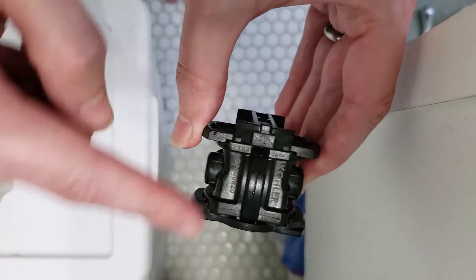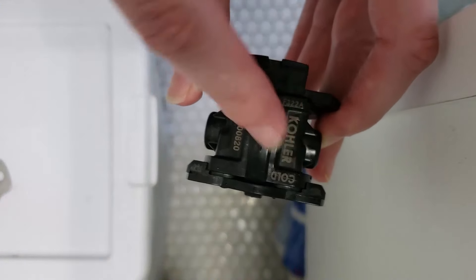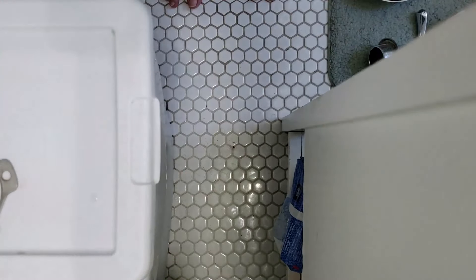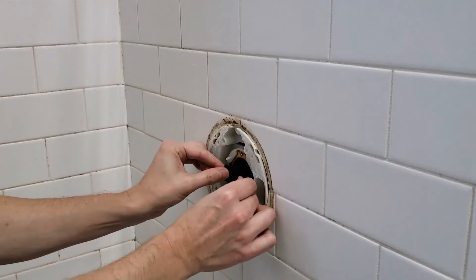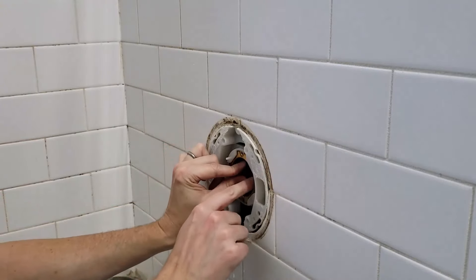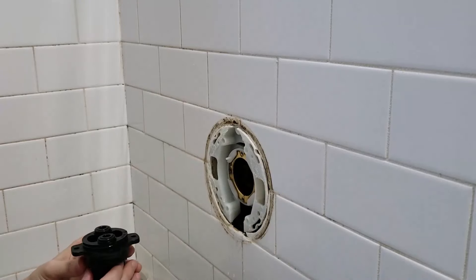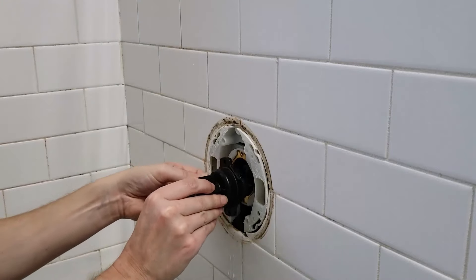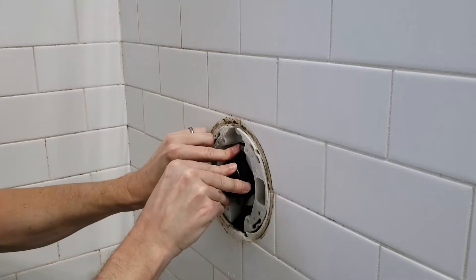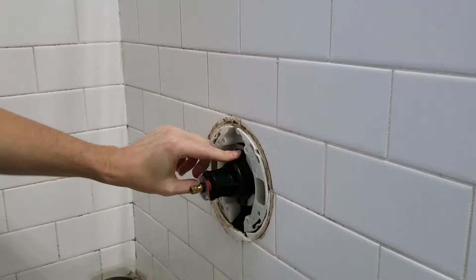Note that on the underside there's writing which indicates which side is cold and which is hot. You want to make sure that cold is on the right-hand side when you reinstall it. Here he's going to install the rear balancing valve with the correct positioning, and then he'll take the front part of the valve — making sure he has the correct hot and cold sides based on the markings — and push it in to get it seated in that o-ring.